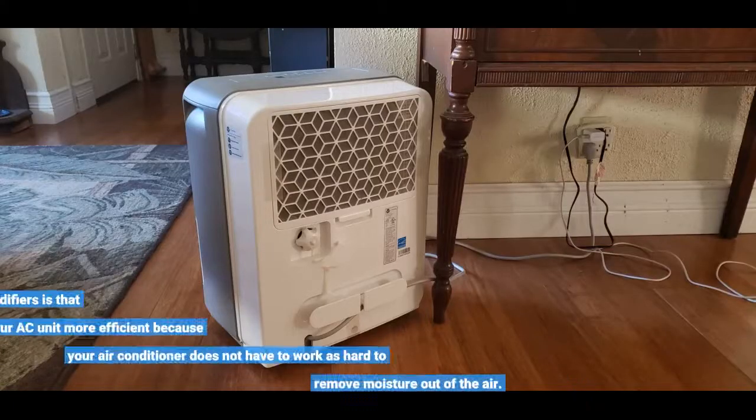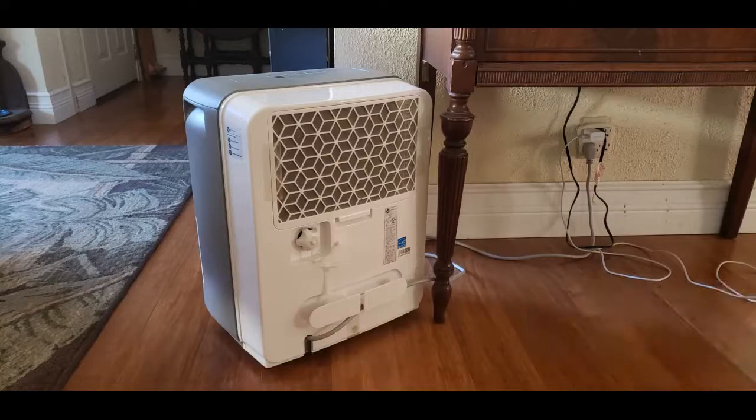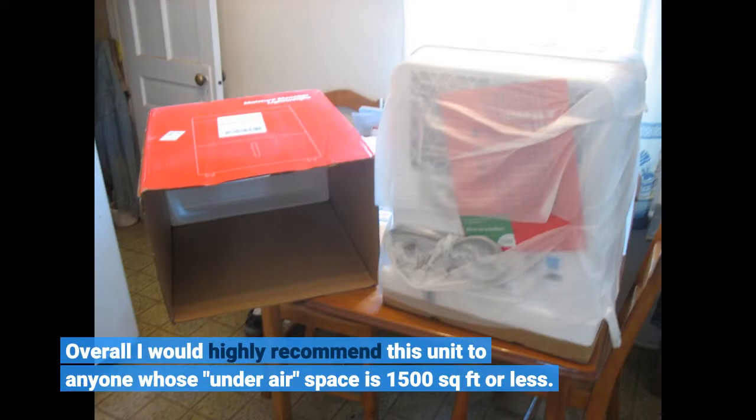One great thing about dehumidifiers is that they help make your AC unit more efficient because your air conditioner does not have to work as hard to remove moisture from the air. Overall I would highly recommend this unit to anyone whose indoor space is 1,500 square feet or less.